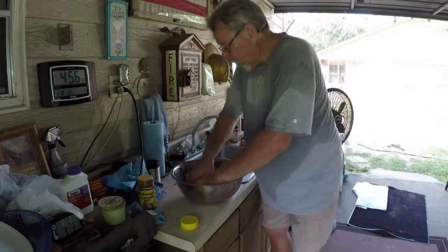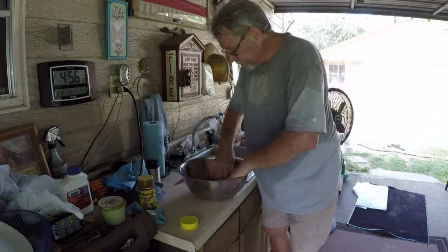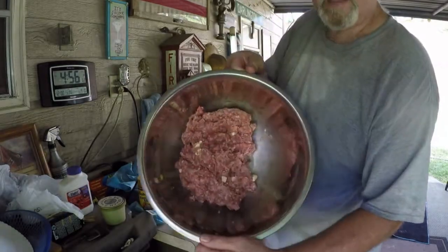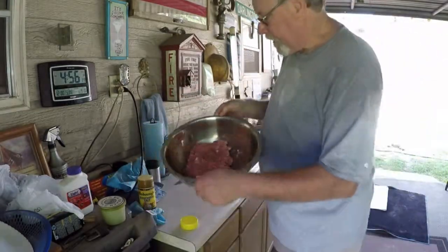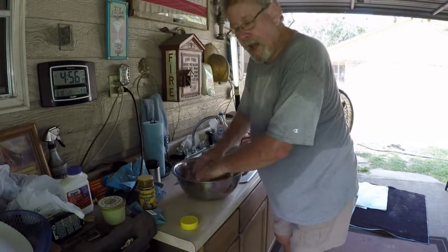You've got the butter in there for the moisture because the meat's very lean. You don't want to mix it too much. And you can see there — we've got the little cubes of butter incorporated in there. Now what we'll do, we'll patty it all out.